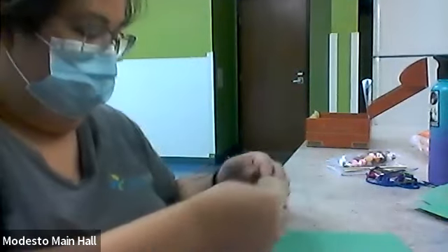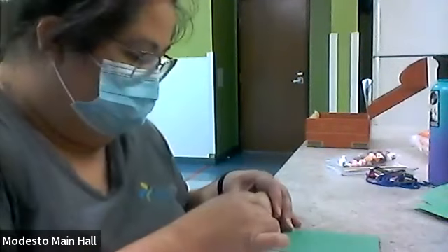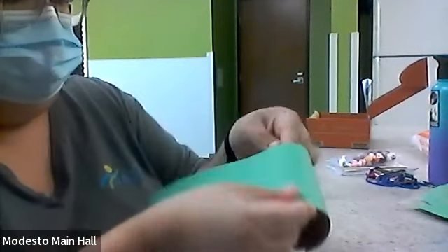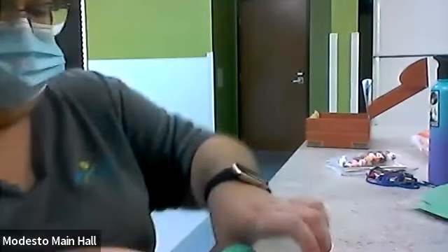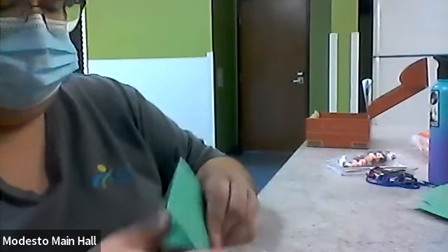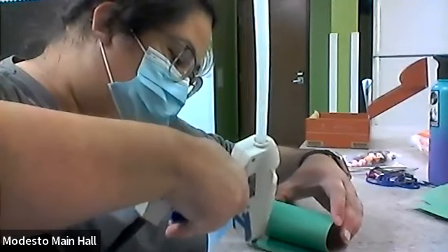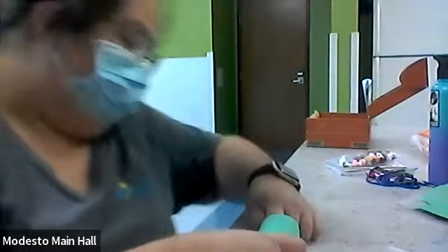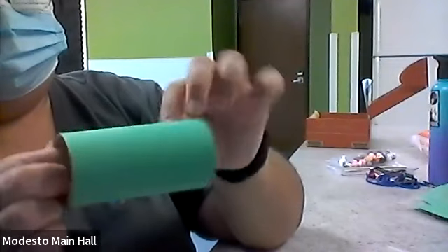Be careful with the hot glue gun because it is hot. We're going to wrap it around, put some extra glue, and then put a couple of dots at the end of the paper. Keep rolling. Okay, so now we have a green toilet paper roll — take that off.